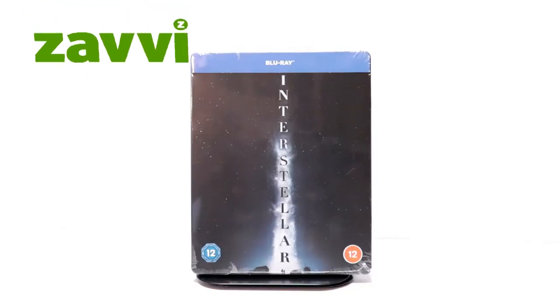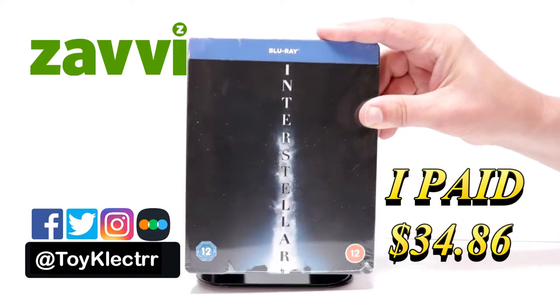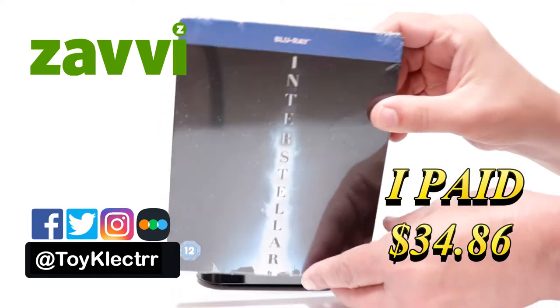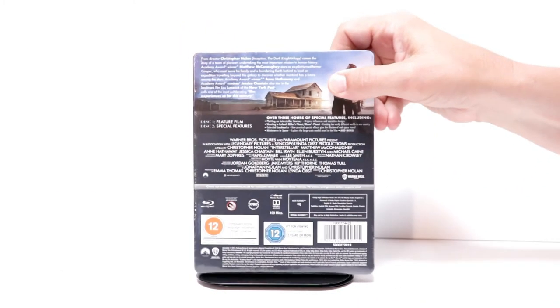Today I've received my order for Interstellar. This is a Blu-ray from Zavvi UK. Here's the front, and here's the top, and here's the back.